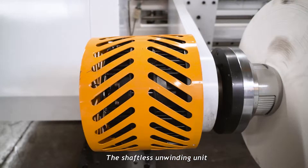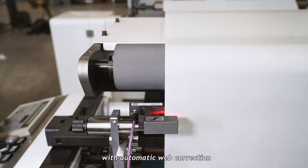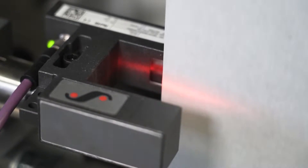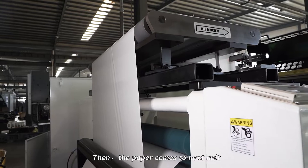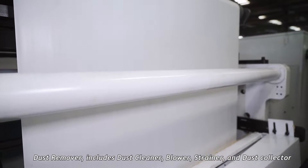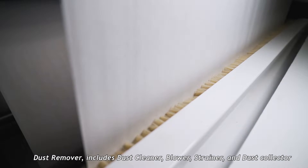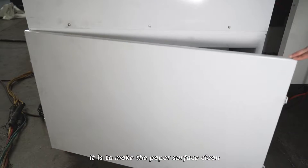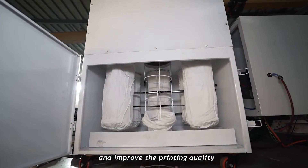The shovel and winder unit maximally reduces labor work with automatic web correction. Then the paper comes to the next unit: the dust remover, which includes a dust cleaner, blower, strainer, and dust collector, to make the paper surface clean and improve printing quality.